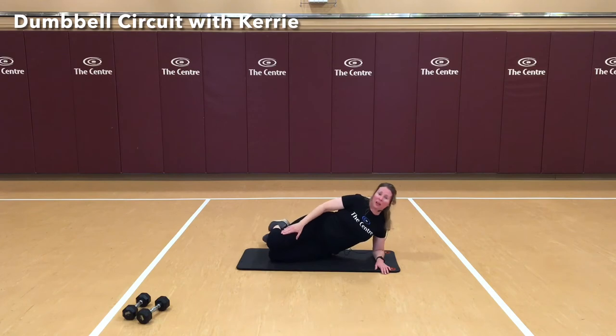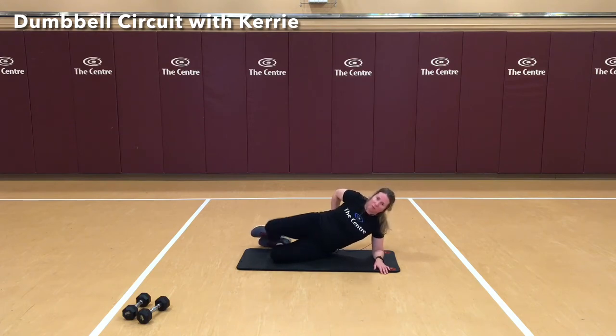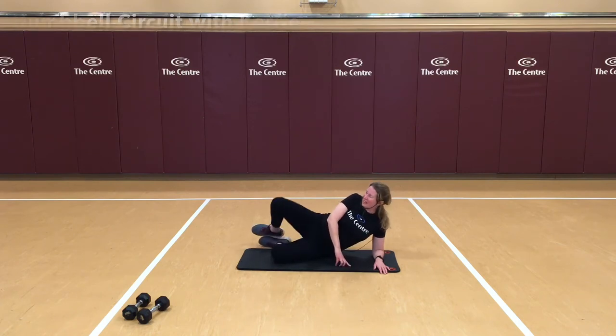Good. Bend that top leg — knees lined up, feet going to stay together for this one. Lifting. 5, 6, 7, 8, 9, and 10.